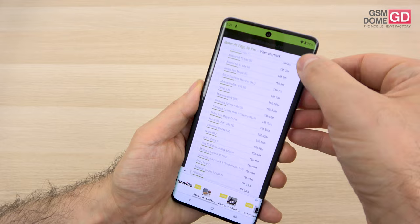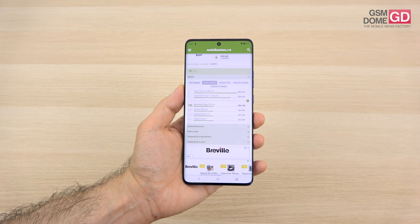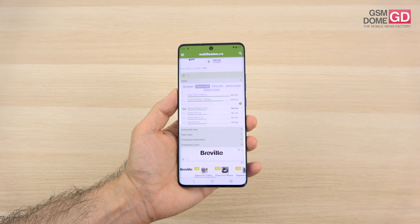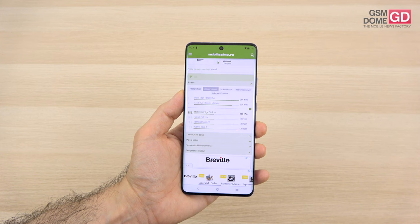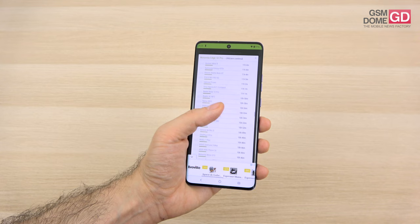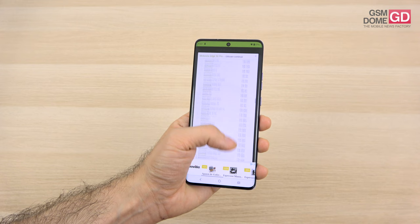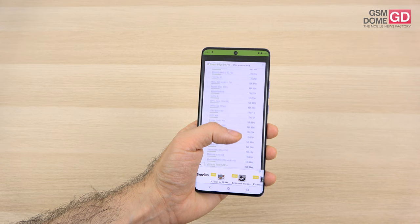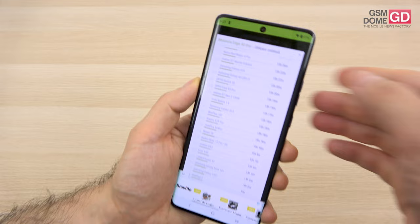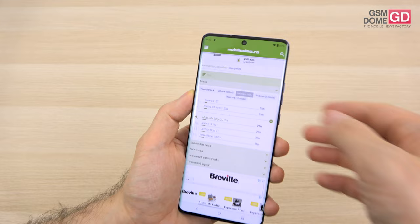For continuous usage, we got 12 hours and 17 minutes — expected a bit more. It's above Nothing Phone 1, Galaxy Z Fold 4, and Huawei Nova 9, but surpassed by the Motorola Moto G54 Power, regular G54, and even the Pixel 8 Pro. The predecessor Motorola Edge 40 Pro was superior at 13 hours 45 minutes. It compensates with fast charging — only 26 minutes from 0 to 100%, 21% in 5 minutes, and 60% in 15 minutes.